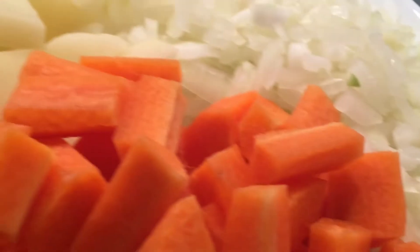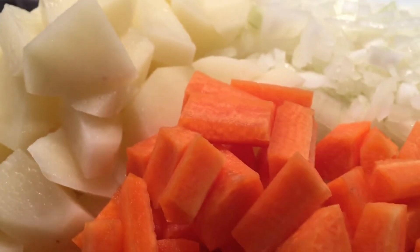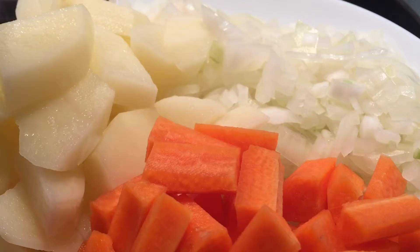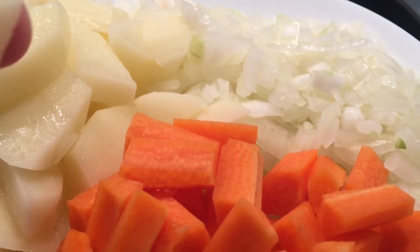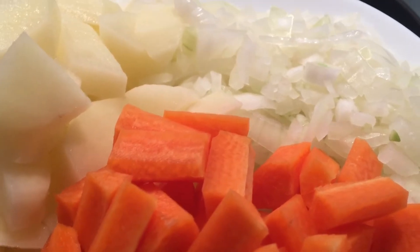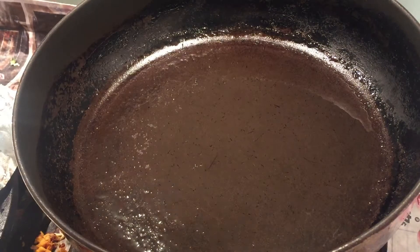The plan first is to cook the one that takes the longest. We're not going to cook it all the way, just halfway because we're going to stew it. Potatoes first, then carrots, and then we'll cook the onion and the meat.